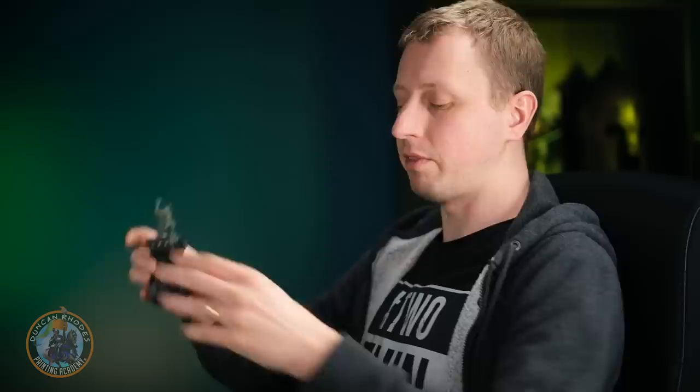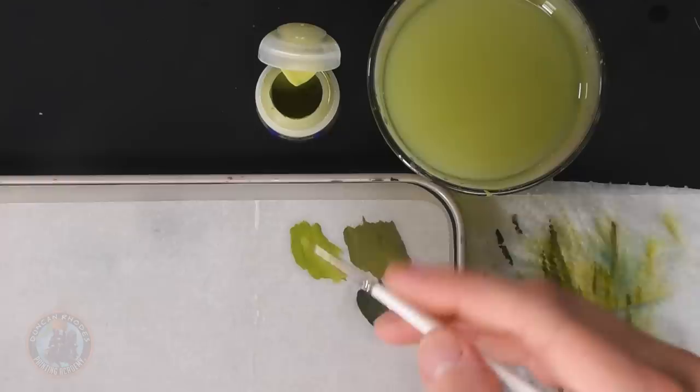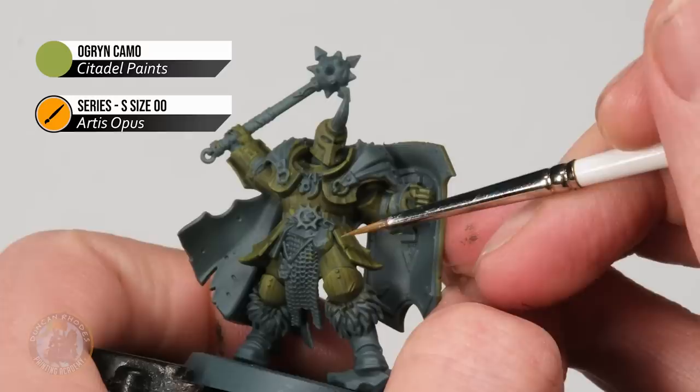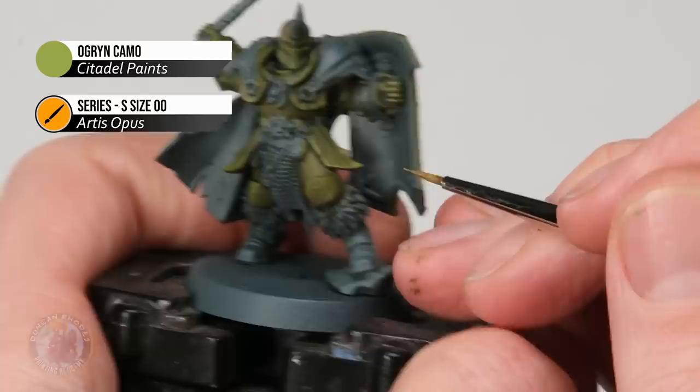With much more contrast now on the texture, highlight the green using Ogryn Camo with a size 00 brush as an edge highlight. While edge highlighting, also use it to emphasise some of the streaks that appear on the edges of panels — not in the middle, just a few around the outside to really help build that texture. Make sure the paint is nicely thin for control and the brush isn't overloaded.